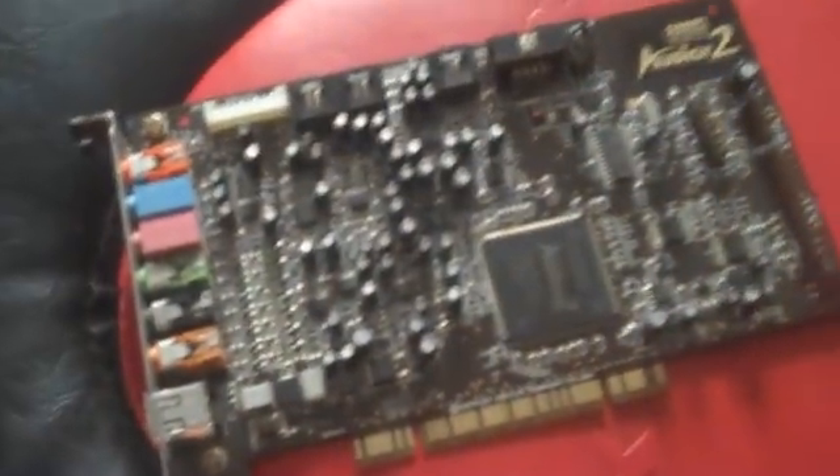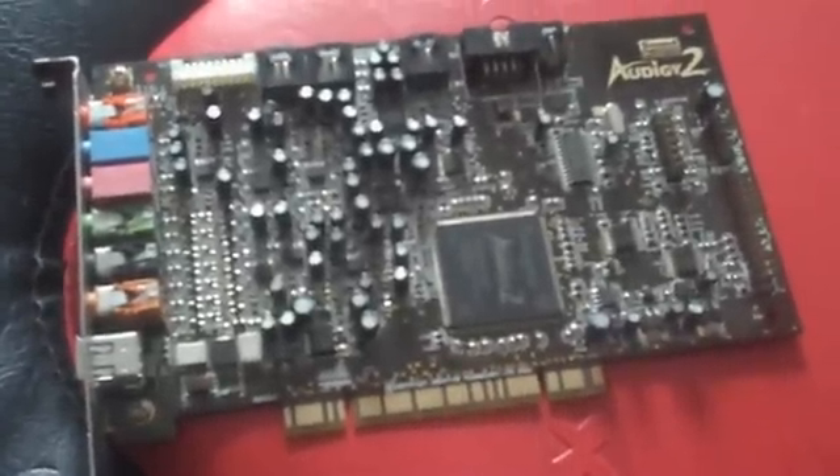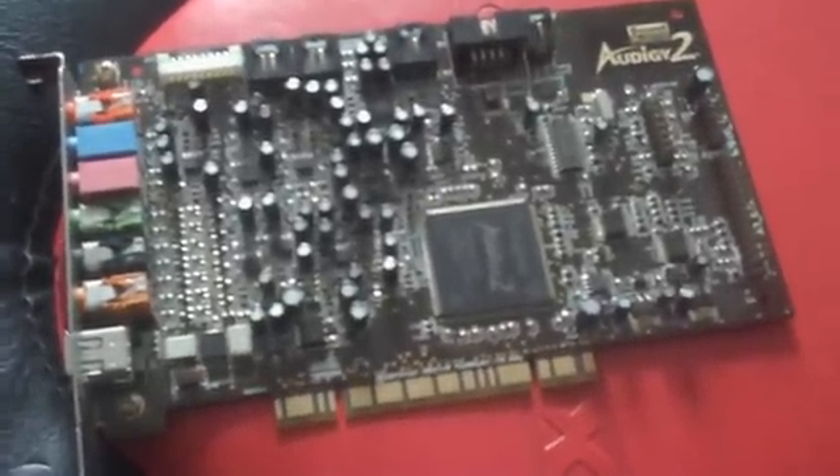Now this right here is the Audigy 2 Sound Blaster — I use it with my other PC. I loved it all these years, but it was time for an upgrade, so I wanted to compare both of them and tell you pretty much all about it. I'm going to be unboxing this and get them side by side.